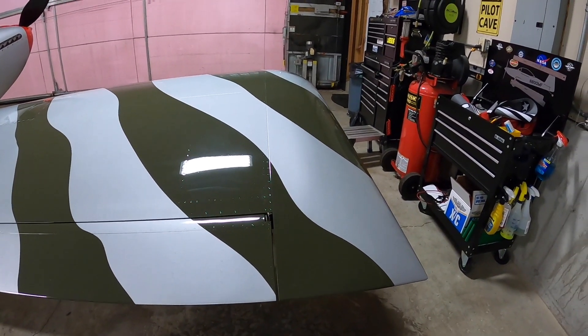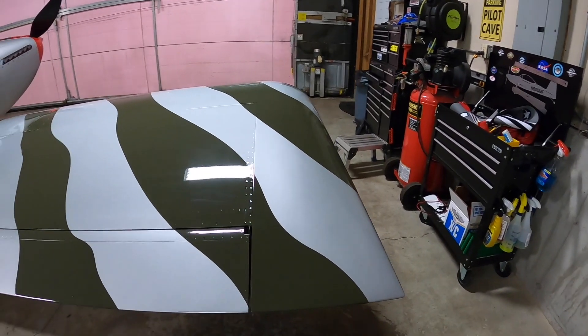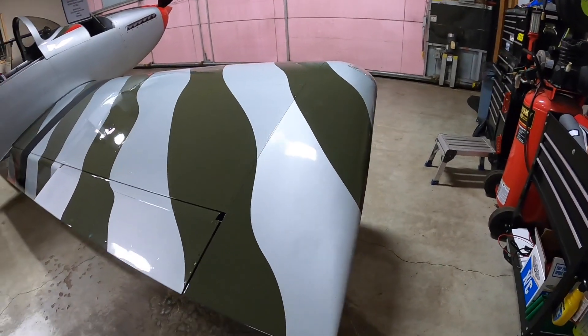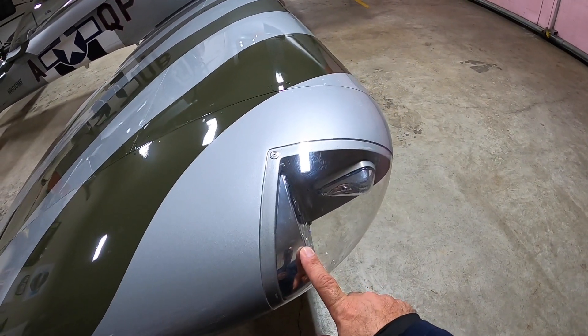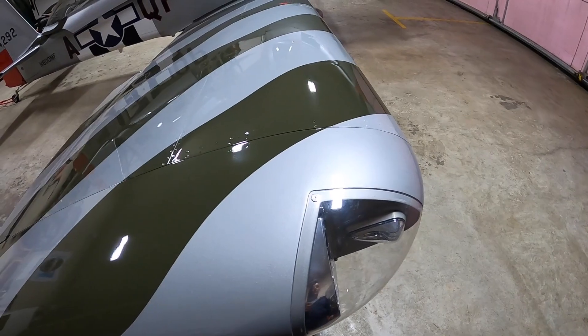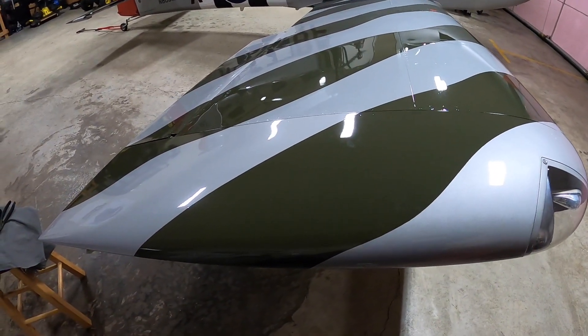Easy on, easy off whenever you have to do any work on the inside. Some guys put antennas in there, some do other things. For me it was just the wiring for the taxi, landing, strobe, and nav lights — not a lot in there, but it looks really clean.